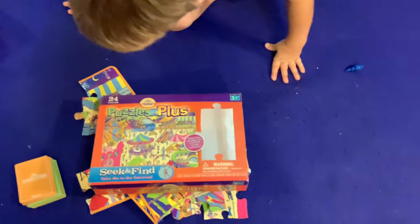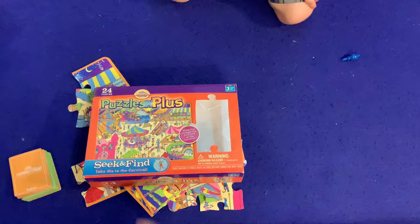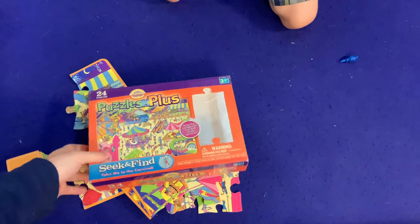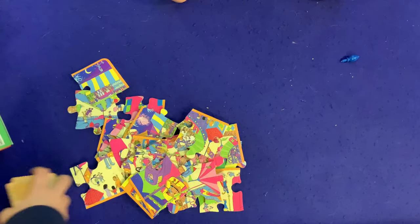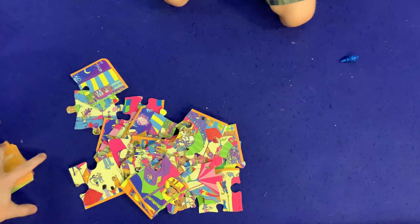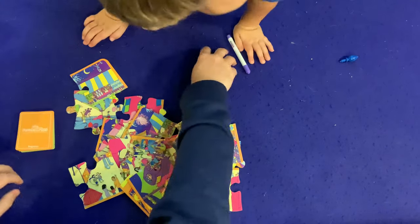We are going to be playing Puzzle Plus, the Seek and Find game. I think I had three on the brain because it's for ages three plus. There's a 24-piece puzzle, a dry erase marker, and some special cards which we'll look at at the end. Luke, that's the marker so we'll leave that off to the side, and we'll leave the cards to the side too.